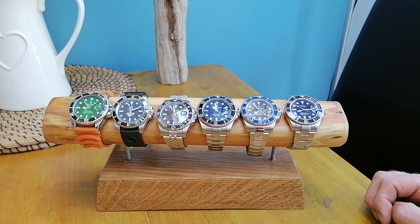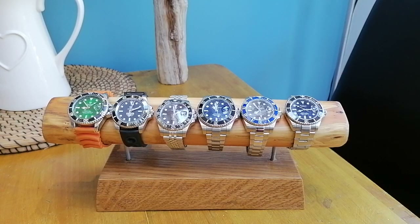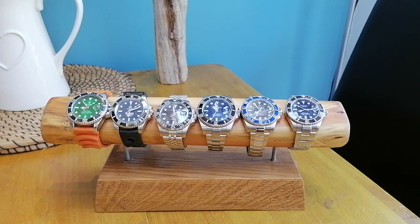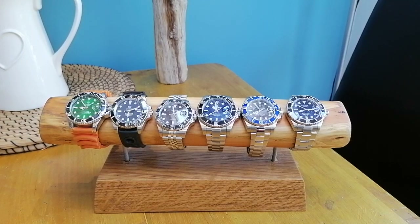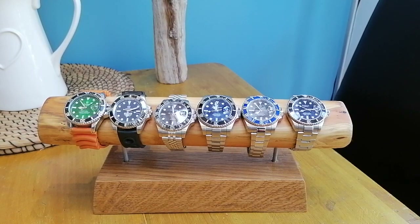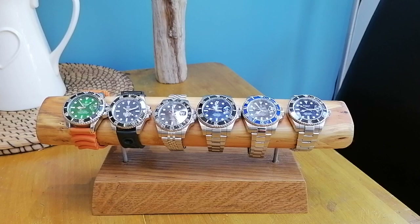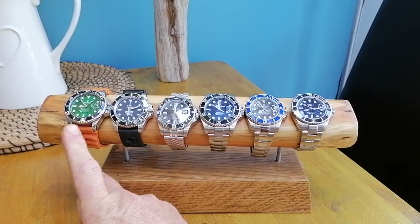Hi and welcome back to Time in the UK. I thought today I would organize a Submariner homage shootout — get together all my Submariner homages, do a side-by-side comparison, and just see who I think wins, which brand is best. So first off let me introduce you to the contenders.